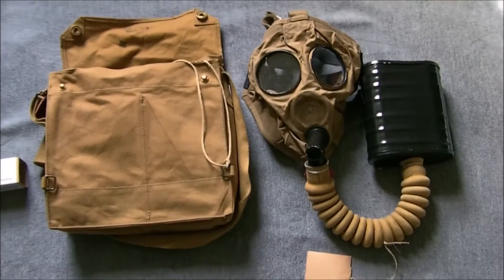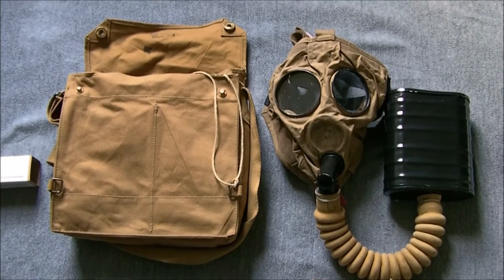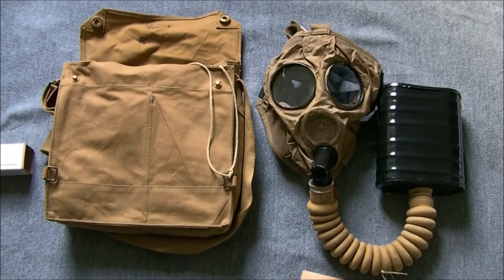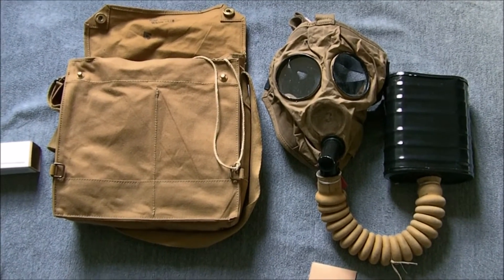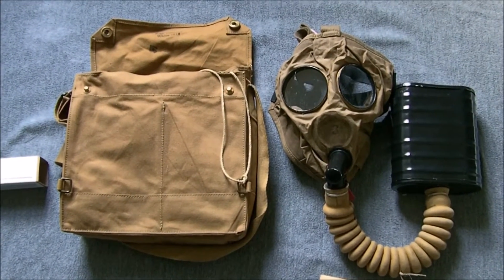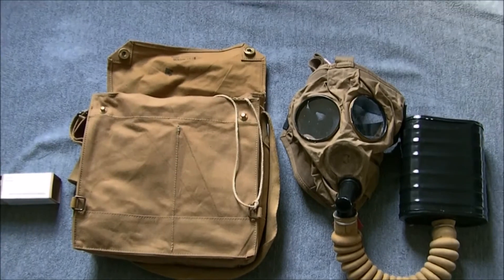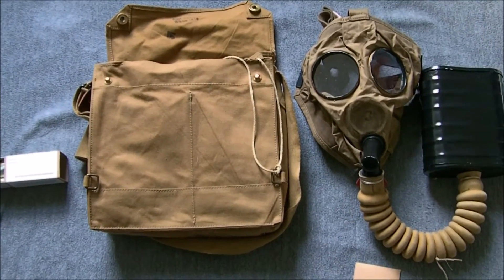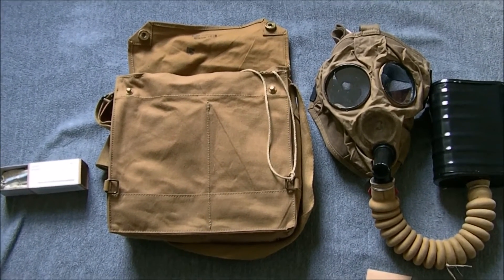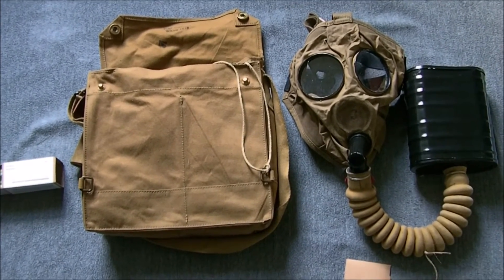So there we have the Small Box Respirator with its haversack and accessories. It was first trialed in early 1916; the first major order for them was put out in mid-1916, and by late 1916 they were on large-scale issue to the British Army. It's a very effective respirator — probably one of the better designs to come out of the First World War — and saw service through into the late 1920s, when the Mark 3 General Service Respirator came into service with the Mark 3 facepiece, which was a more modern rubber design.